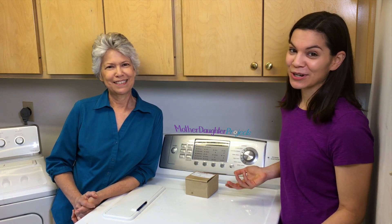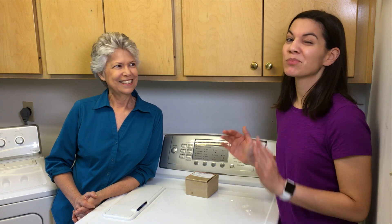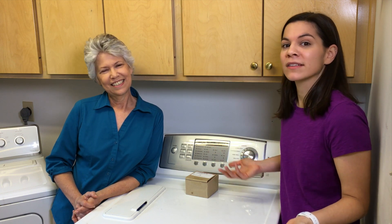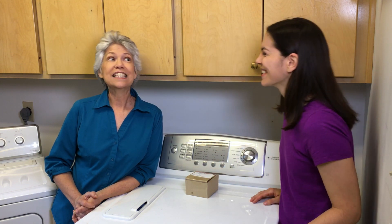I was not so sure about taking on a washing machine. It seemed pretty complicated, but I figured it's almost 10 years old — if we can't fix it, my parents can just replace it. It's not my money. Let's see if we can fix it.